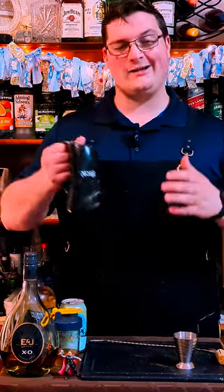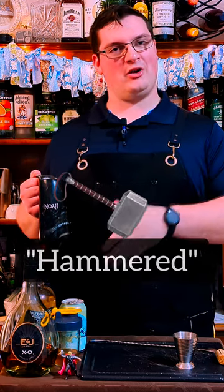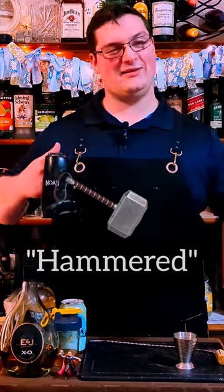So there we have Thor's drink. Not 100% sure what I want to call this one. My wife came up with the idea of 'Hammered.' Tell me what you think about a name and let me know in the comments.